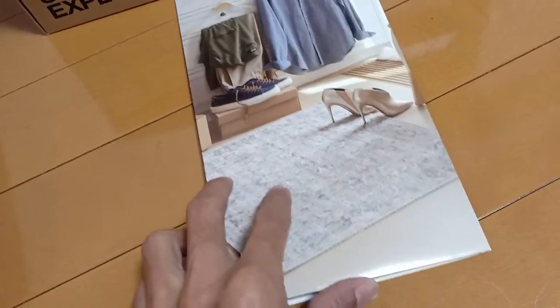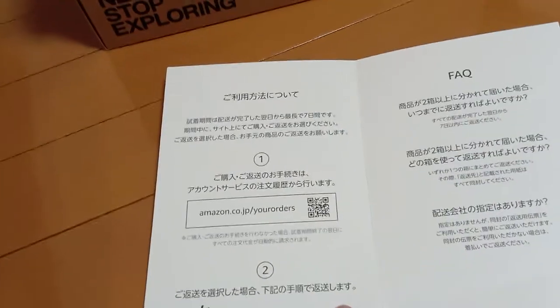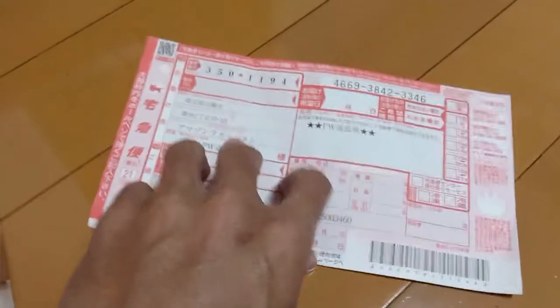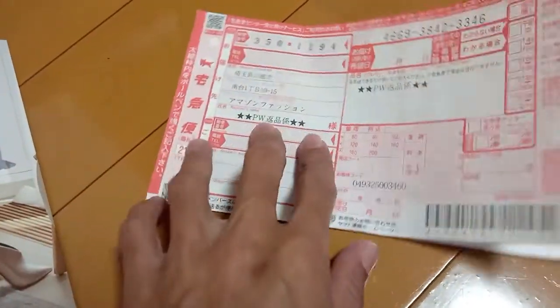There's another thing to note. In here you will get, first of course, your product, and then along with it comes this brochure. For every order that's delivered to you, you will get this kind of brochure — it's in Japanese.